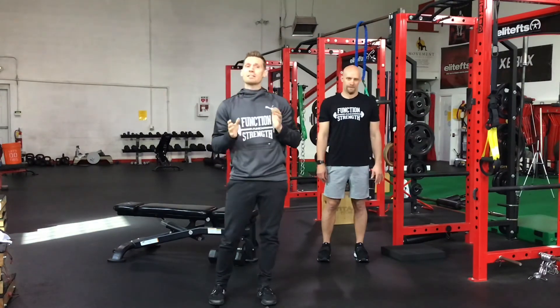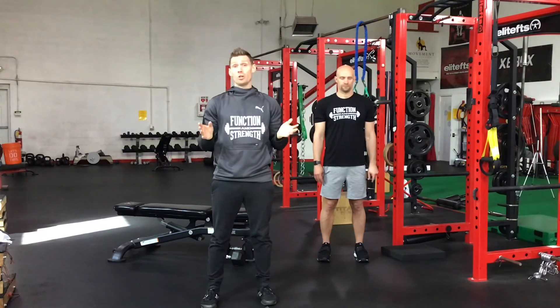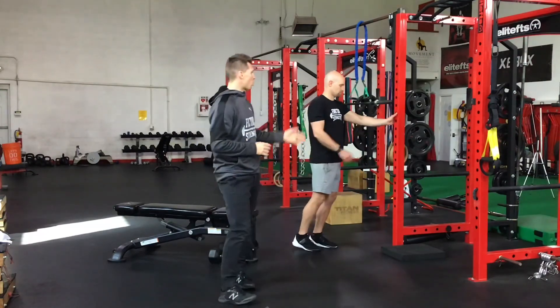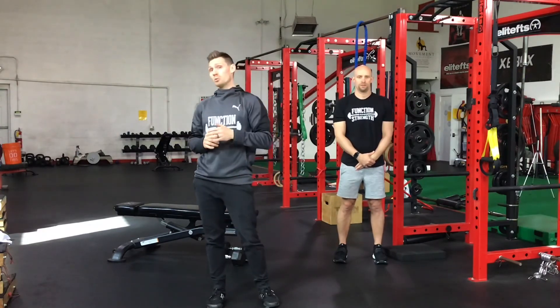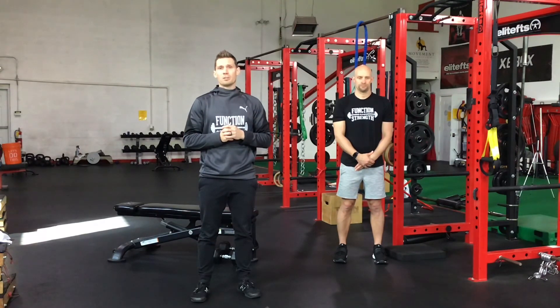We're all done with plyometric, strength, and core. Moving on to conditioning — back to A-lactic power. Seven-second max effort with a two-minute rest for six rounds. Running, running uphill, biking, any cardio equipment at home — elliptical, rower, whatever. If you're staying home, it can be running in place for seven seconds as fast as you can, or a wall push for seven seconds. If you're on week two, that changes to ten-second max effort with a three-minute rest. Check Team Builder for exact numbers and sets.